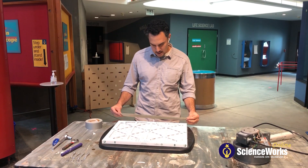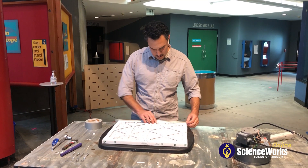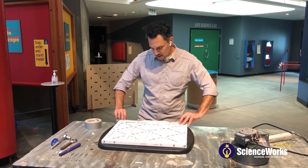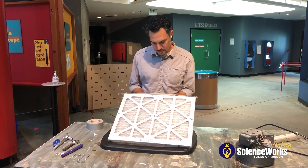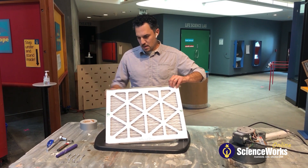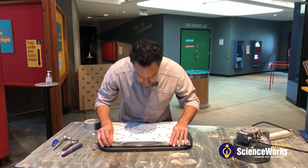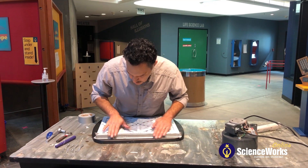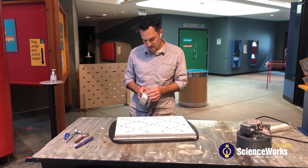I'm just estimating here. If you wanted to get fancy with it, you could pull out your measuring tape and make sure it's exact. In general, I'd try to get this as flush as possible. I'll line this up first with the filter, fold it back, make a corner to corner, and just follow that seam. We don't want to leave any air pockets. You can take your time and make this as pretty as you want — for the sake of the demonstration, I'm going to go quick and dirty.